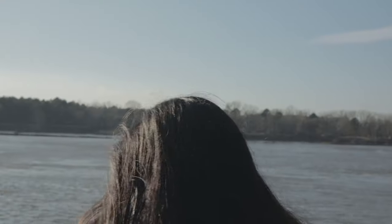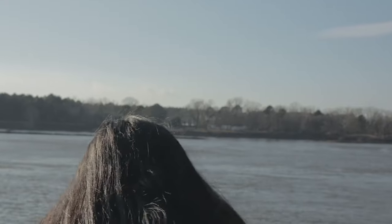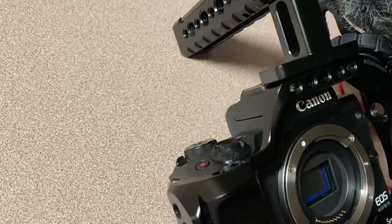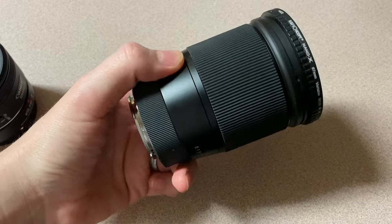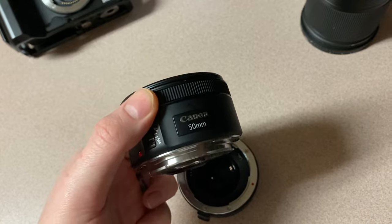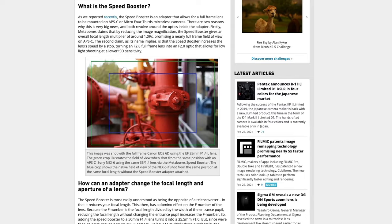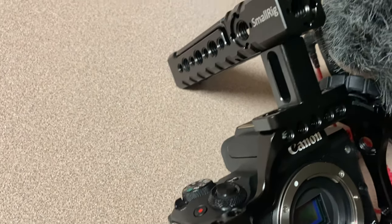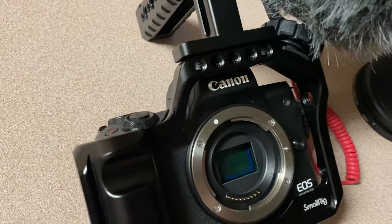I had my wife and brother-in-law help me on a couple of shots. All they had to do was replicate the shot that I showed them. I didn't have access to them all the time, which is why I recommend finding something to help you pull focus. I shot this whole thing on a Canon M50, using only two lenses: the Canon 50mm and the Sigma 16mm. The 50mm lens was attached to a Viltrox speed booster, which gives you better low-light performance and gives you the illusion that your camera has a bigger sensor.